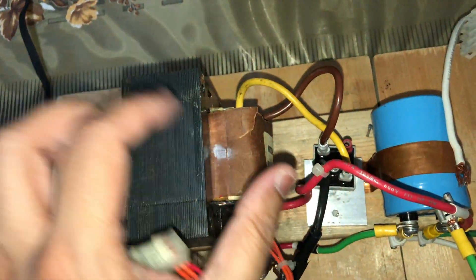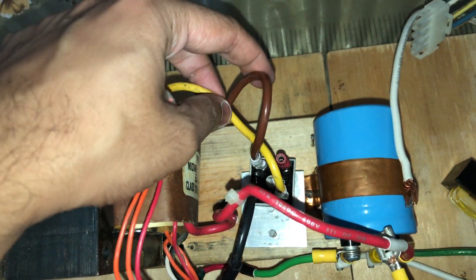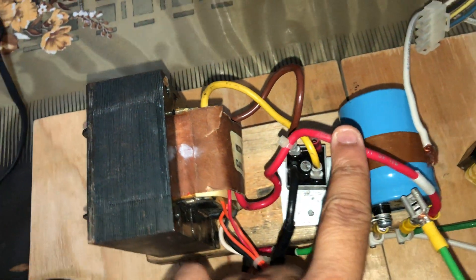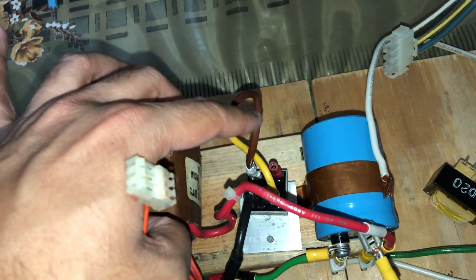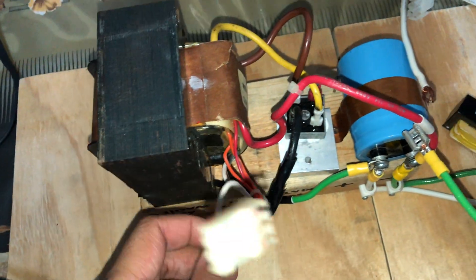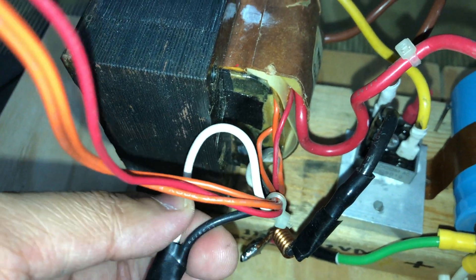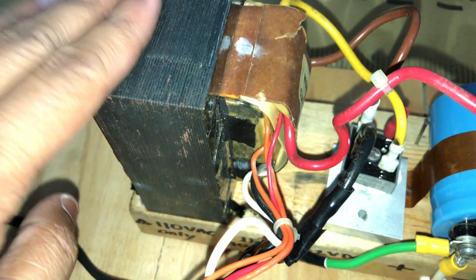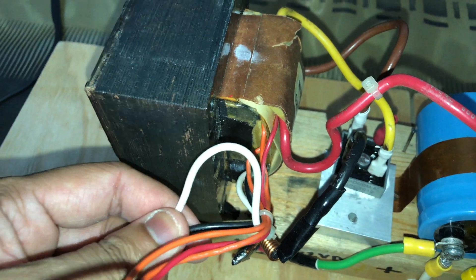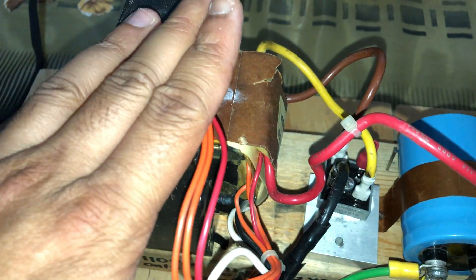This is another transformer obtained from a Triplite internet UPS. This one also has three secondary outputs: this is the center tap that goes to the capacitor, and these two go to the bridge rectifier, so it's a full-wave rectifier configuration. In this one it's a bit easier to understand since you can see the high voltage side has a different wire thickness, and I had the entire UPS unit to identify which are the 110 volt leads.